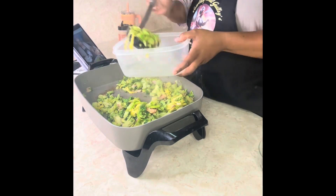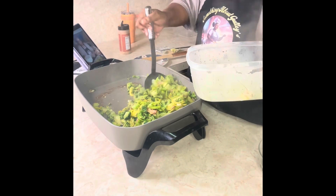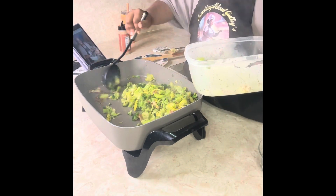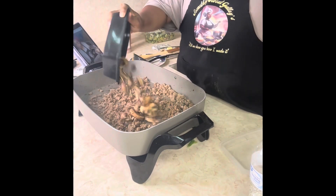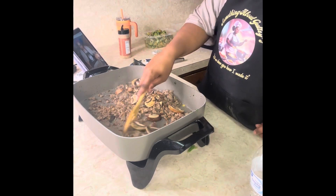Go ahead and pull those veggies out once it's done, and then we're going to focus on the ground pork sausage. Once the sausage is cooked all the way through, we will add our mushroom and cook it together so that it can have the same flavor.